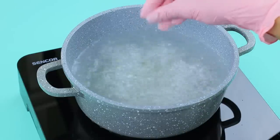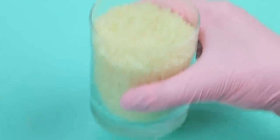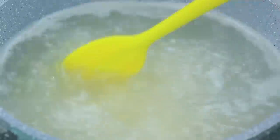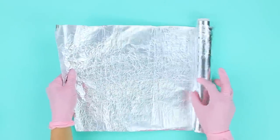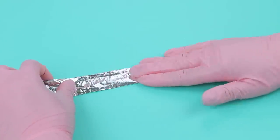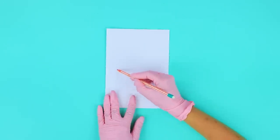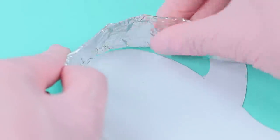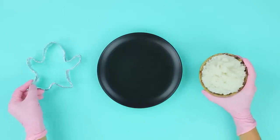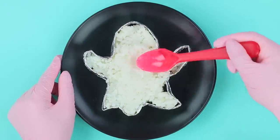Add salt to boiling water and cook rice. Make a thick strip out of foil. Draw a silhouette of an emoji ghost on paper, cut it out. Bend the foil to make the outline of the template. Place the mold onto a plate and tightly compact the rice inside.